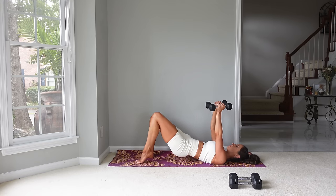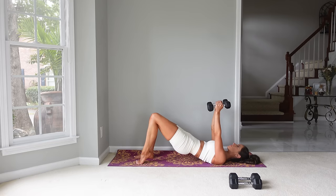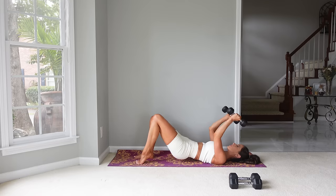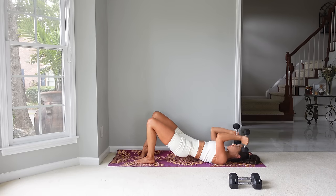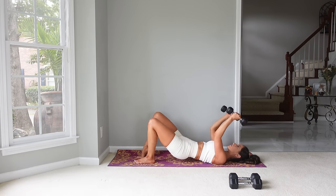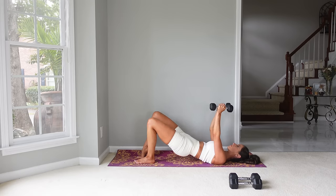Press up into a bridge one more time. Arms are up — lift the heel up. The arms are going to lower as the hips lower. Lower the heel, lift the other heel. We'll go for five — really squeeze here. Three, two, and last one. Let's set those weights down.